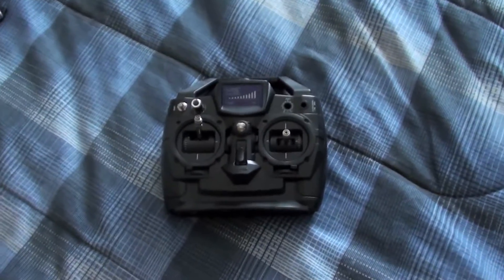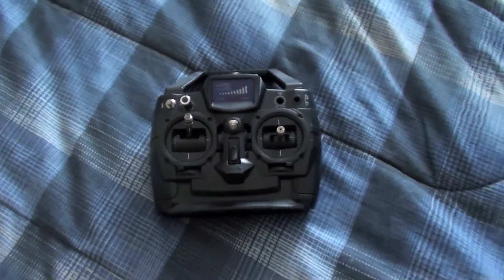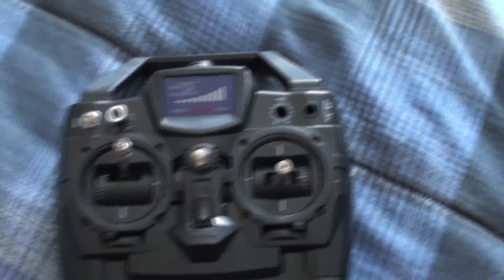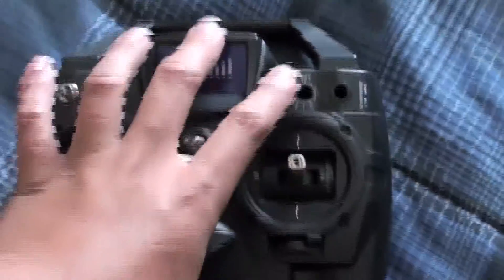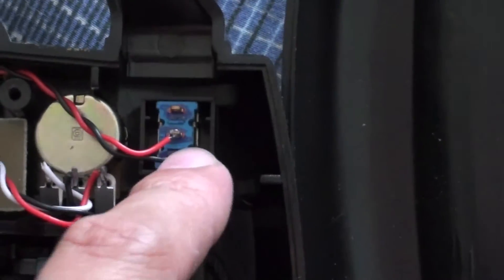You can either go to Radio Shack or any of your electronics stores to find a switch and a potentiometer, but I have right here an old remote control for a helicopter. As you can see, I already took out this side, but what's on that side is a switch and a potentiometer right here. All you have to do is just take the controller apart, and then you can see right here the switch and your potentiometer.